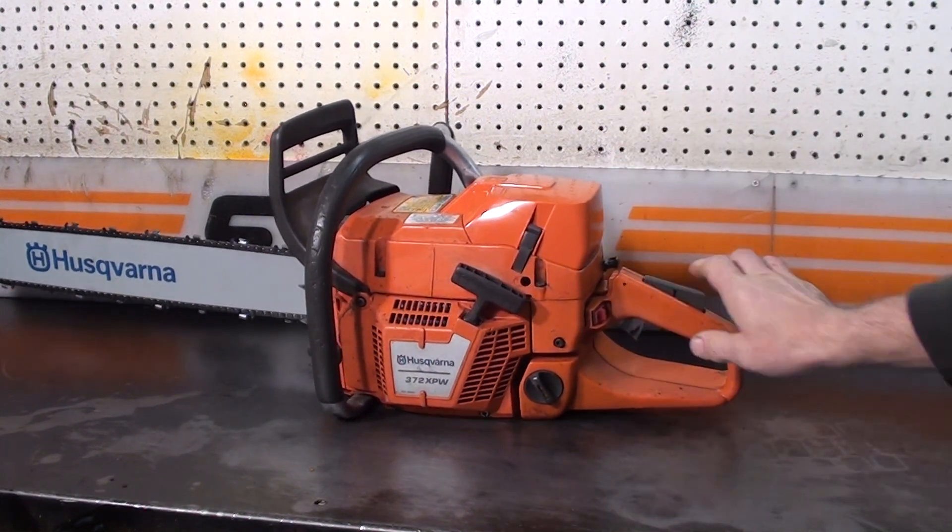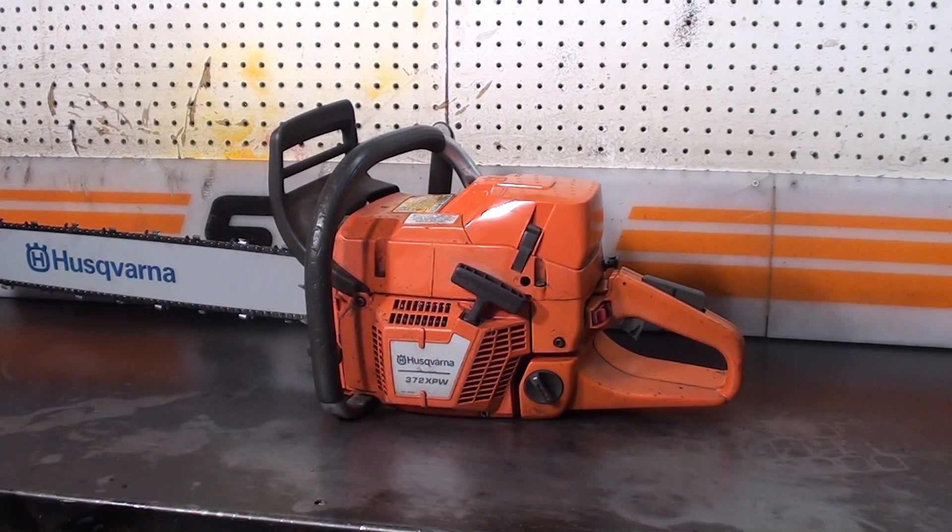Hello, welcome to Shop Talk. Looking at the Husqvarna 372 XPW, a very popular saw for cutting in the Pacific Northwest.